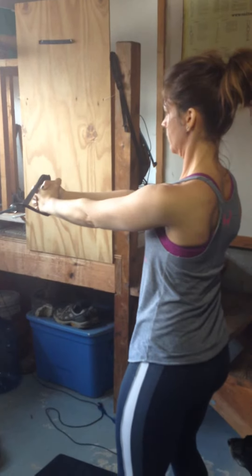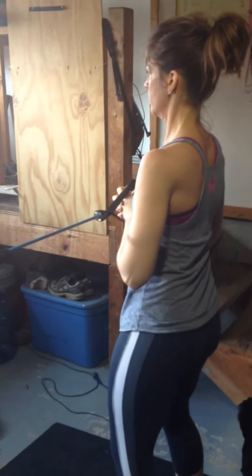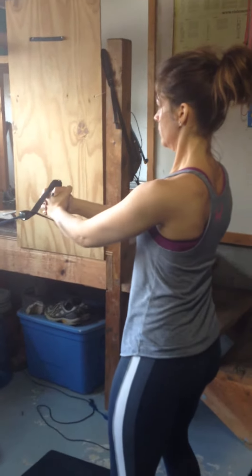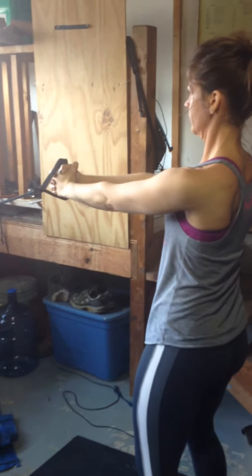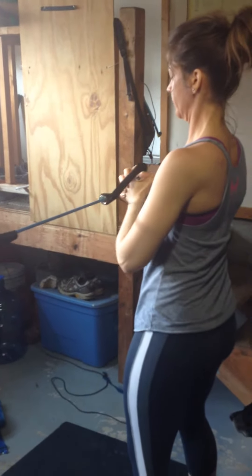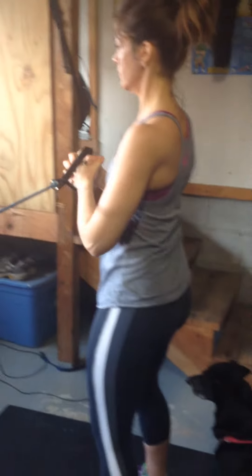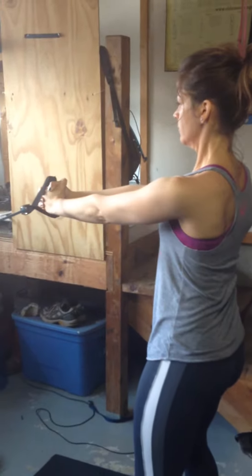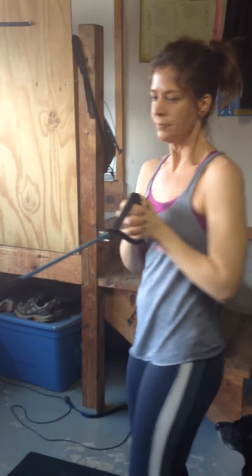A great core supplemental exercise to throw in there on days that maybe you're doing some deadlift or squat, and you want to maximize your time in between sets — pull-off press, anti-rotation drill, a really cool exercise you can do for your core to keep your back nice and strong, your core nice and strong, and your shoulders.